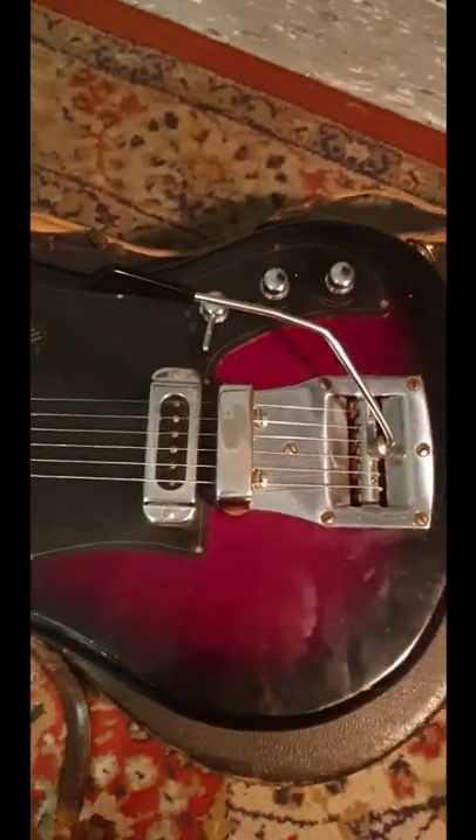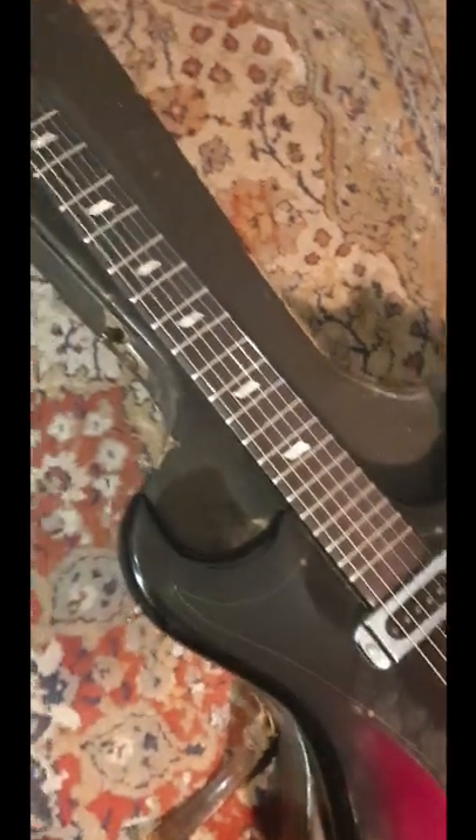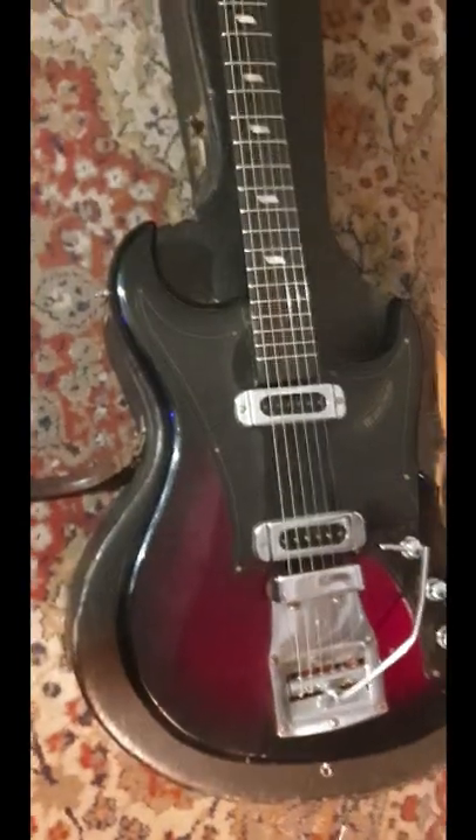Here it is in all its glory, everything working fine. Check out the playing demo and history of this guitar, as well as the in-depth video via the links in the description. Subscribe for more, like and share to keep me motivated. Peace!